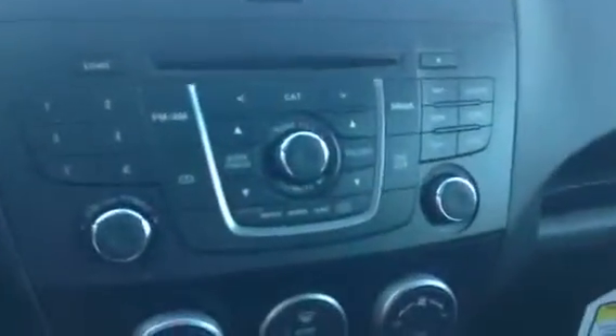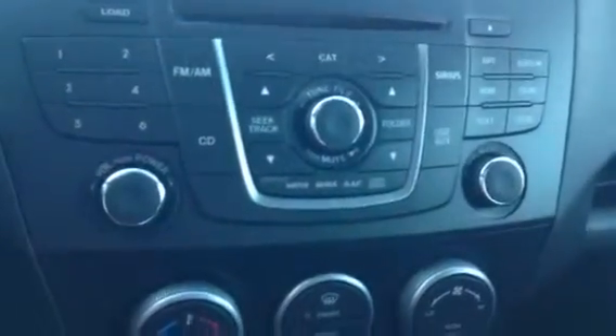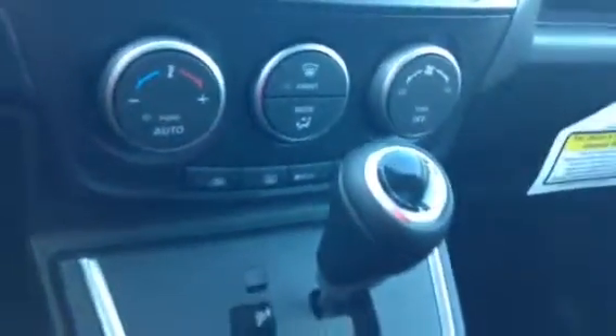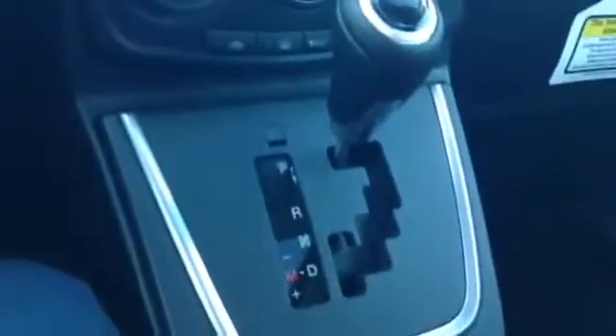There's your dashboard. Just underneath that you can see you got your AM FM radio with your CD player. Just underneath that you have your temperature controls, heat and AC. This is an automatic transmission. At the bottom here, you have your USB with your auxiliary and your 12-volt.